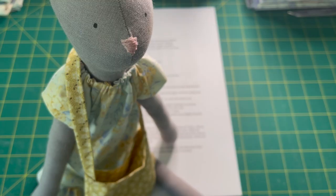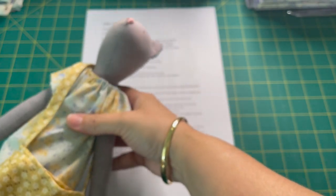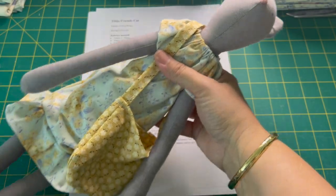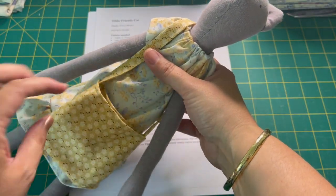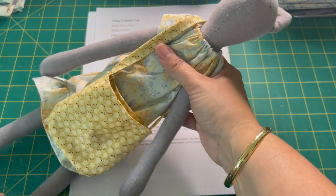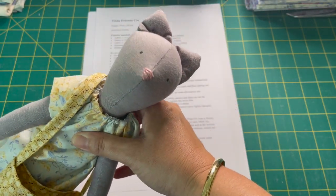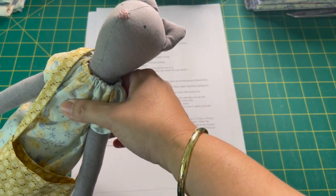Hello friends, we are here today because we are going to sew a Tilda cat together. Here she is — she's a cute little doll. She's got herself a little satchel, which is very cute. She's got little movable arms and legs. So yes, we're going to sew this together today.